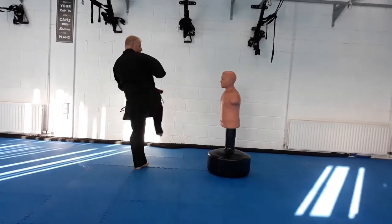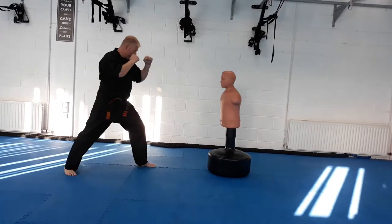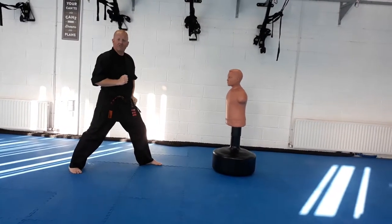Adding a bit more speed, pushing the arm back. Taking care to look over your shoulder in the direction of the kick.